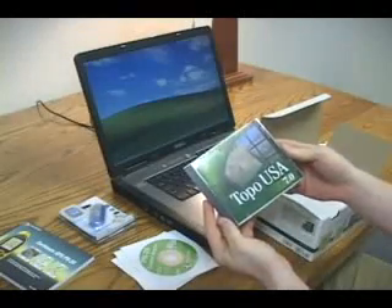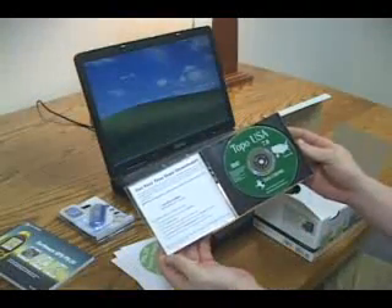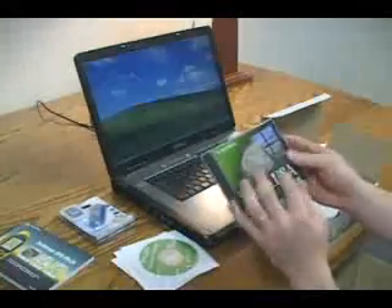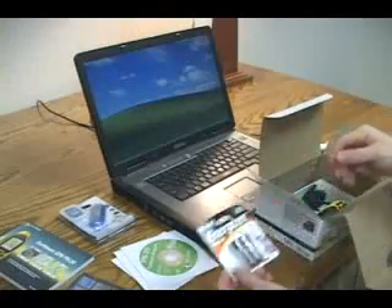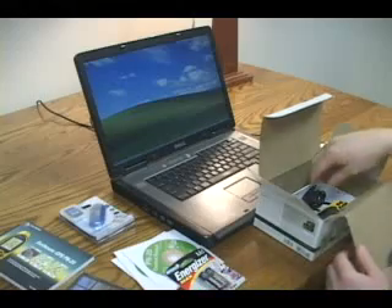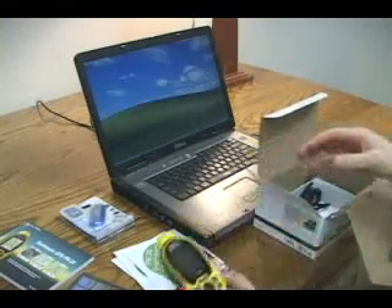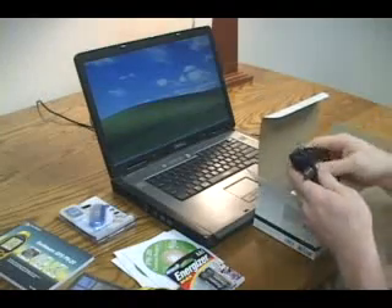The TopoUSA DVD and a data download certificate for downloading imagery and data to use in TopoUSA and on your PN20. Two AA batteries. The PN20. A USB cable and lanyard.